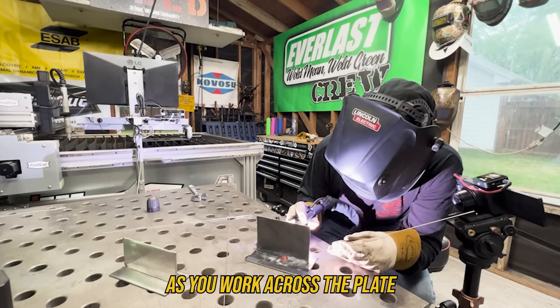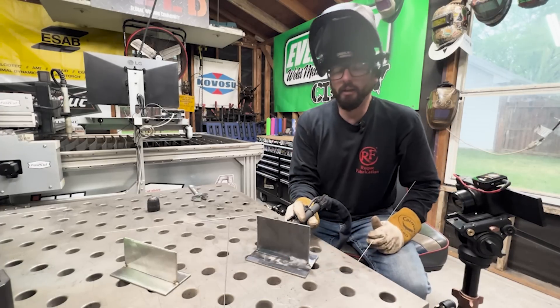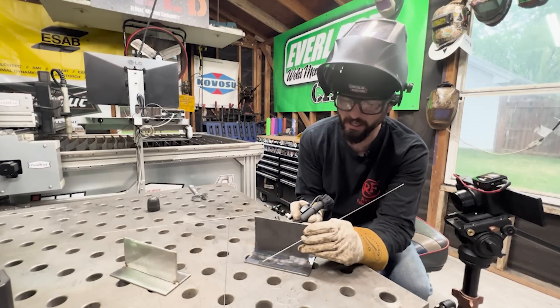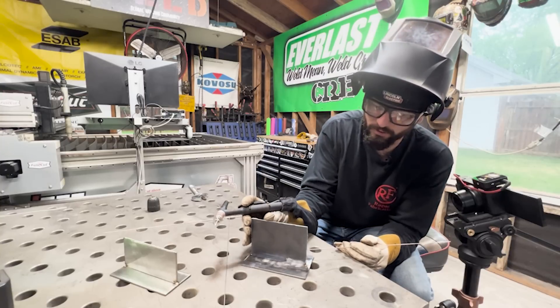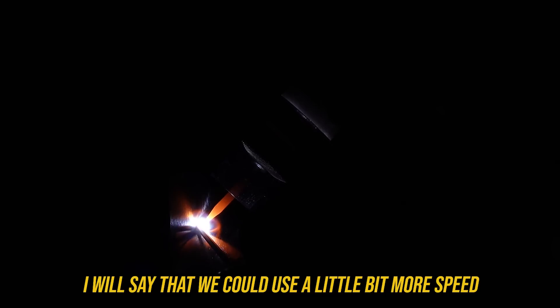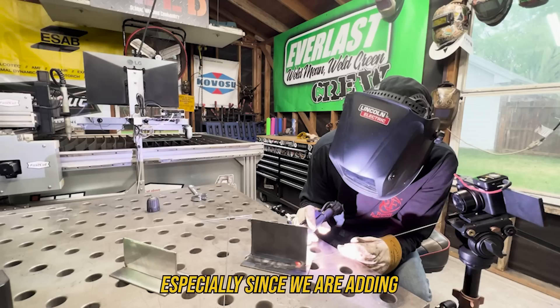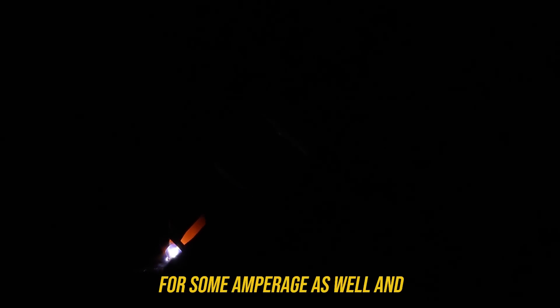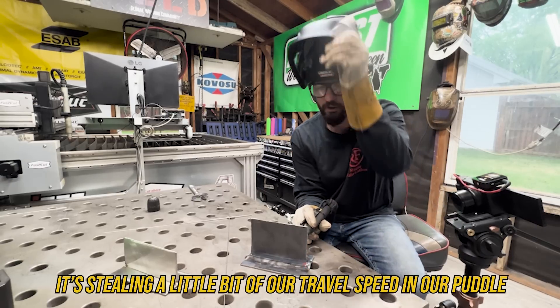Once your torch angle starts to change as you work across the plate, you may opt to back off your torch, let that post flow do its thing, and change that torch angle. As you can see, as we work across, I have that tendency to want to lean back. So we're going to change our angle on our plate and just keep welding. It's okay to get uncomfortable and reset. Remember, we don't want to avoid tie-ins - we want to embrace them, as we're going to be making a lot of those in our career. This is a pretty sluggish puddle - we could use a little bit more speed, especially since we're adding this 1/16-inch diameter TIG wire into that puddle, and it's stealing a little bit of our travel speed.